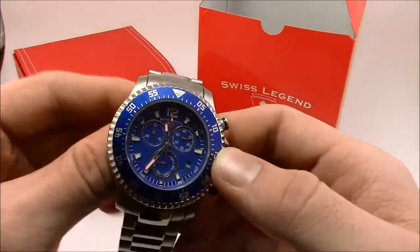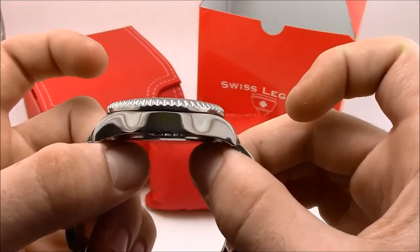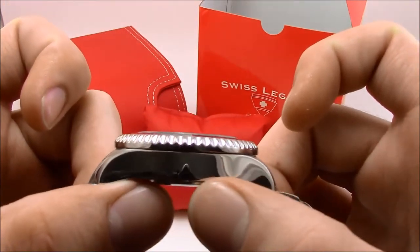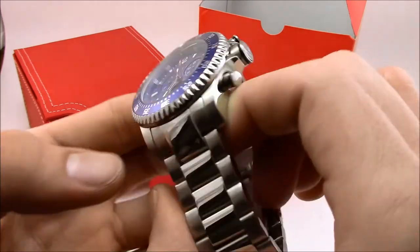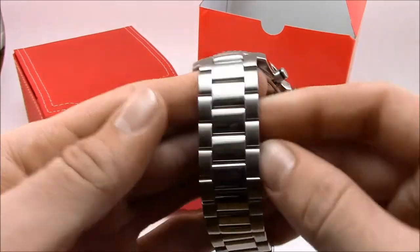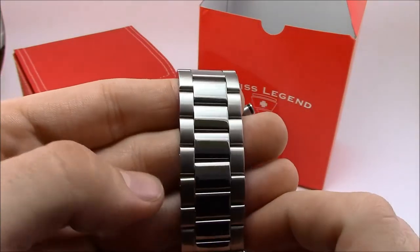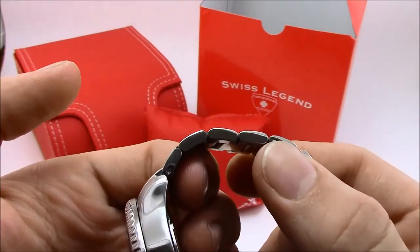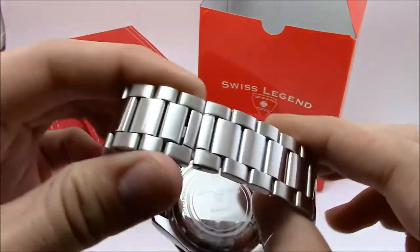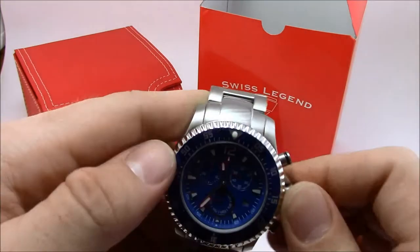Let's start looking at the watch itself. The case is brushed on the front, polished on the sides — a very nice mirror polish. Same on both sides. It matches up with the bracelet, which is brushed on the sides and polished in the middle. It's got solid links and solid end links — very nice to see especially at this price point. It has an interesting clasp we'll get back to in a second.